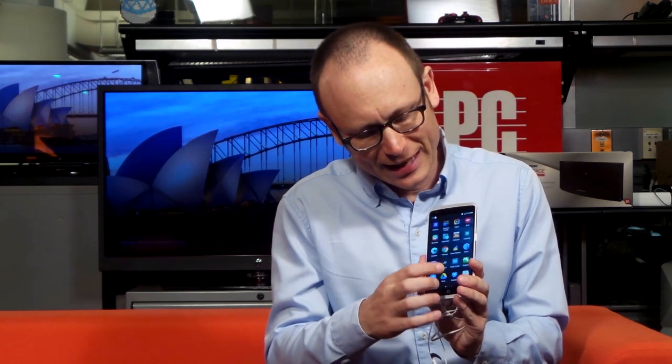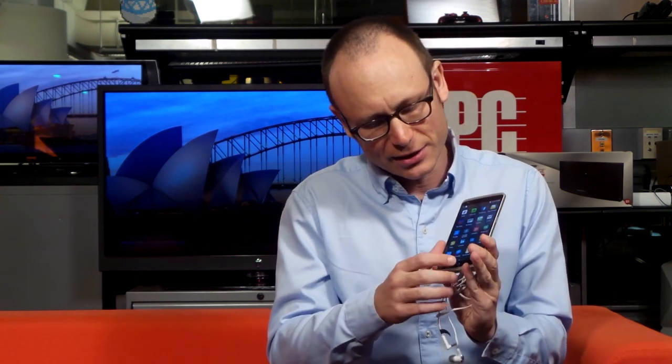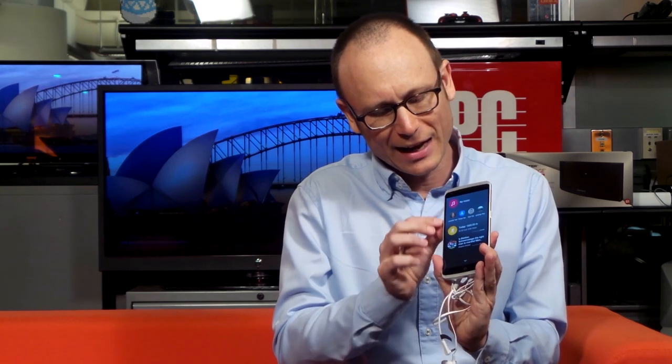Looking at the home screen, we see this is Android 5.1.1 with a very mild skin over it — mostly a launcher that changes some of the icons. One software feature ZTE has added is a quick actions panel with music playback, a step counter, and news from Yahoo Sports.